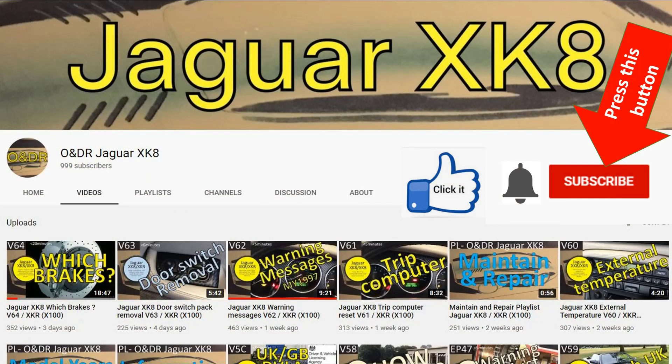If you're watching this video you're probably interested in Jaguar XKs, XKRs, or X100s. If you are, might I suggest you subscribe to my channel by pressing the red subscribe button, clicking the bell to be reminded when videos are aired, and clicking the thumbs up if you like the video or thumbs down if you don't. If you have any questions or comments please ask them in the comment section below the video.